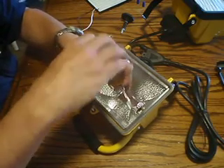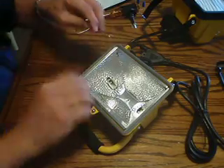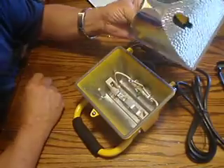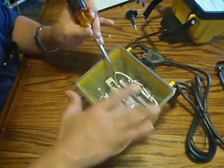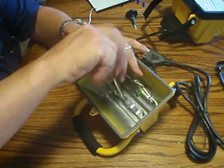Take off the middle screw and take the reflector. In this case, I'm not going to be using a reflector, so we can slide that aside. The LEDs don't produce a lot of heat, so we don't have to worry about high temperature issues.